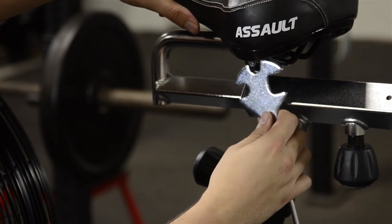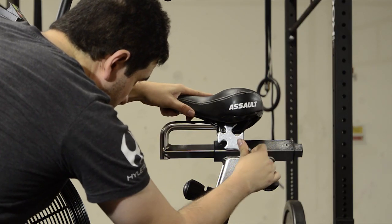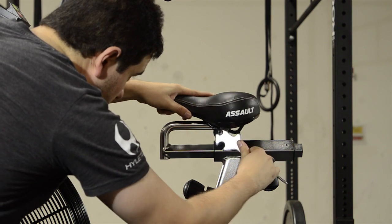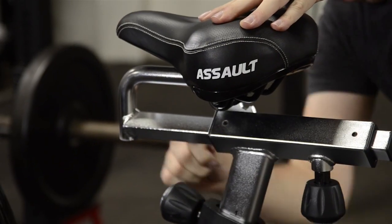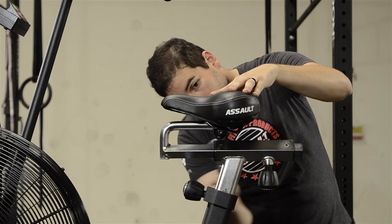Next, using the multi-tool, tighten the seat nuts, making sure that the seat is level and is on the knurled portion of the seat rail. Don't forget to tighten the nuts on both sides of the seat evenly so that there is no unwanted movement.